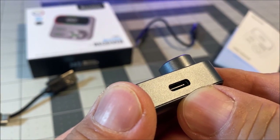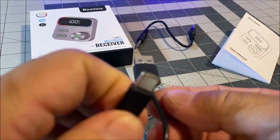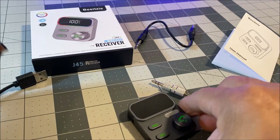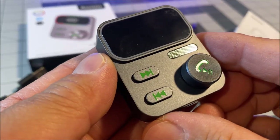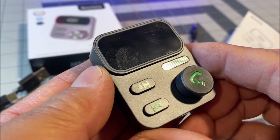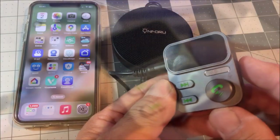The Type-C port is on the bottom of the unit to charge up the built-in battery via the USB charge cable that is provided. It is set to have a working time of about 26 hours and fully charges up in about two hours.